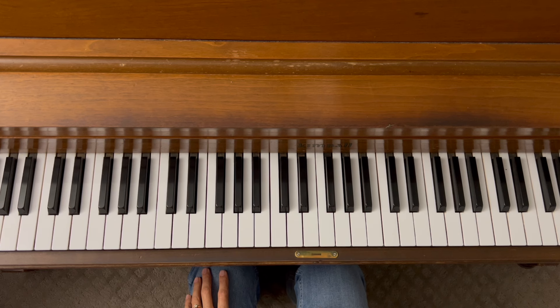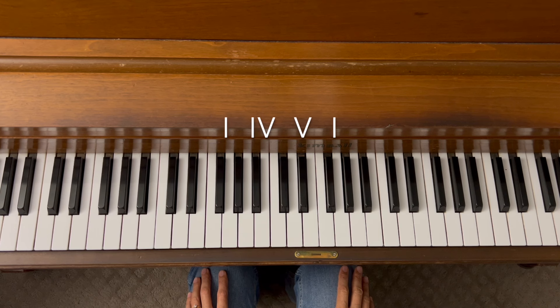We are going to use a chord pattern from two different videos — the first is "Unlocking Left Hand Accompaniment Patterns on the Piano" and the second is "Effortless Transposition in Three Easy Steps." The chord progression is one-four-five-one. In those videos we did it in the key of C, so we are going to do a little transposition here and do it in the key of A.